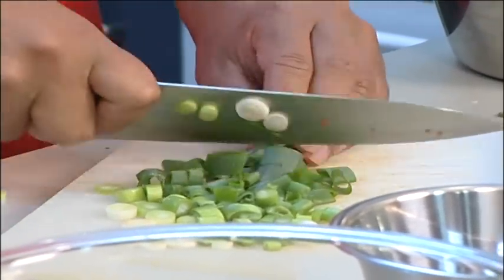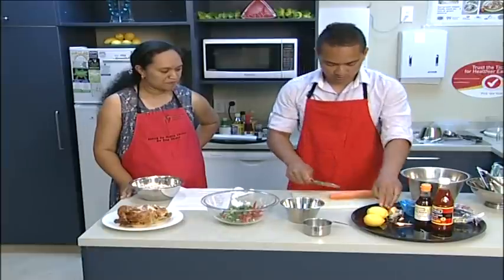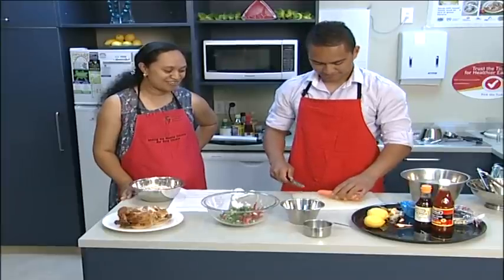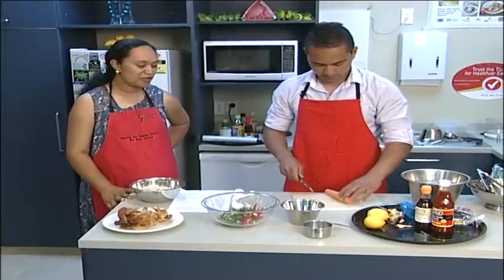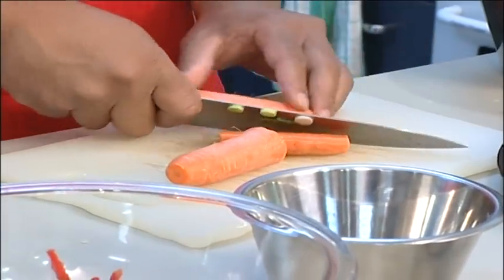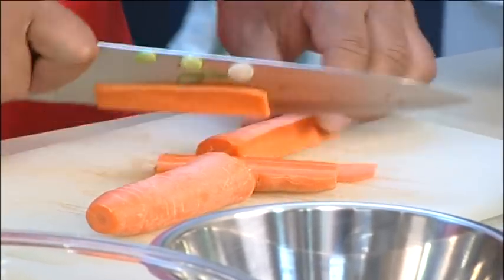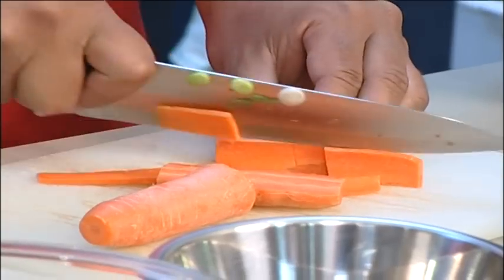And our sauce will also bring out that flavour. Now one thing with carrots — some people like to peel the skin off. Do you recommend that or is it alright to leave it? You only need to wash it thoroughly just to make sure that there's no dirt on it. You don't need to peel it because you want to maximise the amount of fibre and also not to waste vegetables, because when you peel the carrots it means some of the costs you've paid for will be chucked in the rubbish.